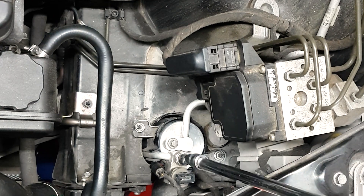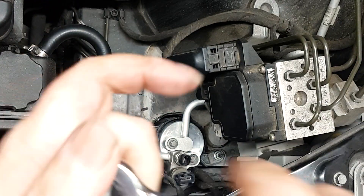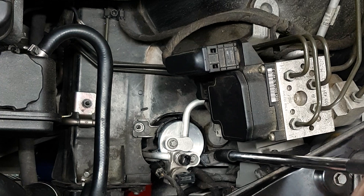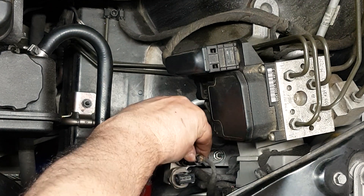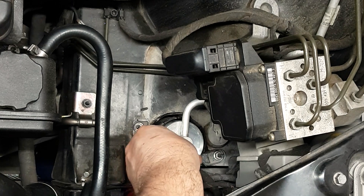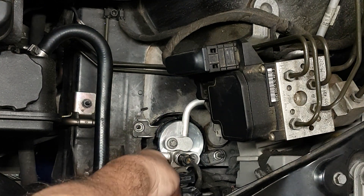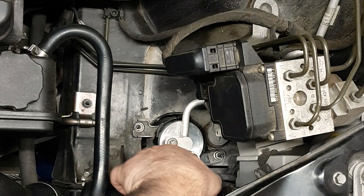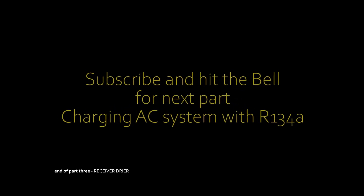You'll need about 10 cubic centimeters of fresh PAG 46 oil — you need to add that to the system every time you replace the receiver dryer, according to the Mercedes-Benz workshop manual for the W220. You can purchase 8 ounces of PAG 46 — I got it at Advanced Auto in the US for about $12. It's a bad proposition to buy 8 ounces when all you need is about a third of an ounce for the receiver dryer. If you know of any sellers offering smaller quantities, please let us know in the comments.